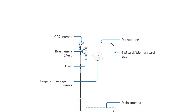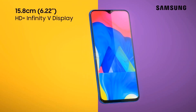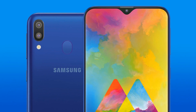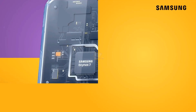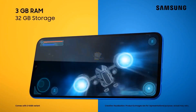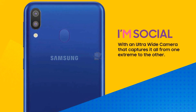The Galaxy M10s, as the name suggests, will be a slightly improved variant of the Galaxy M10. The primary upgrade is under the hood, where the M10s will be powered by the Exynos 7904 chip, a notable step up from the Exynos 7870 which runs the M10, as the 7904 has a few high-performance CPU cores.